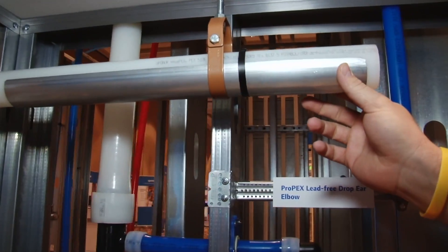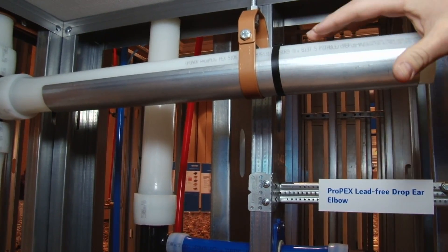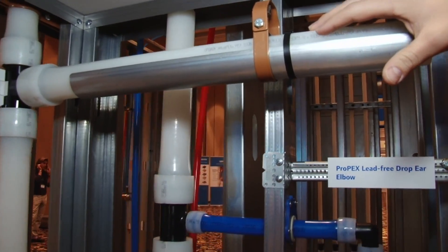It's a 23 gauge galvanized steel product in nine-foot lengths, and we're showing a new stainless steel clamp that we're offering as well for expansion and contraction scenarios.